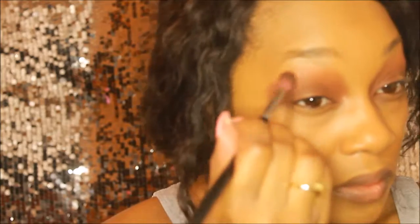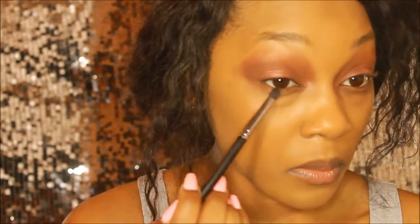Because I'm going to be doing a halo eye, you can see that I'm connecting the outer and inner corners in the direct crease and carrying it across, so you can see it's pretty much making that sandwich effect. Now I'm going back in and buffing out the edges again.